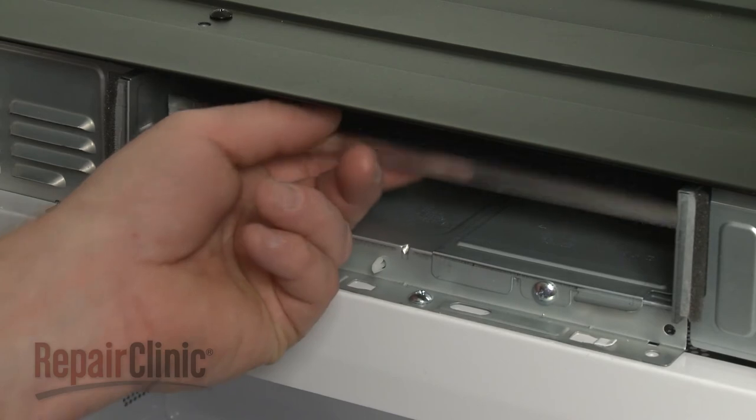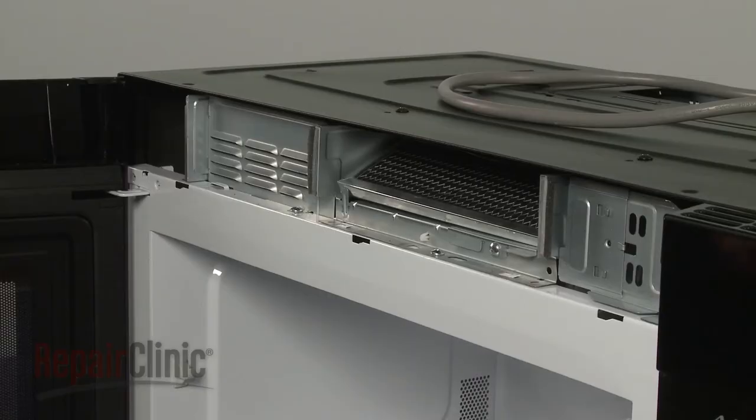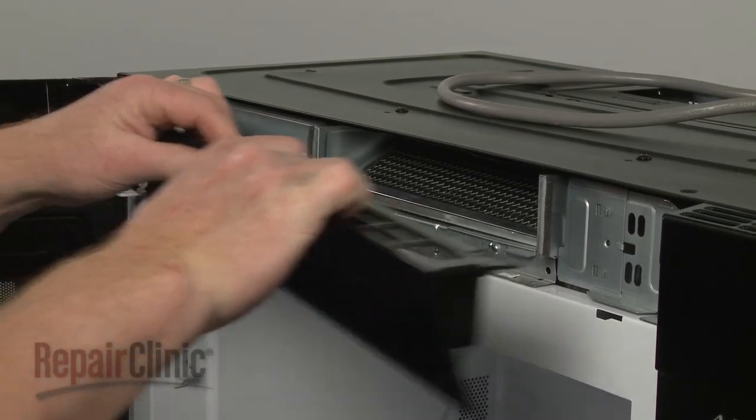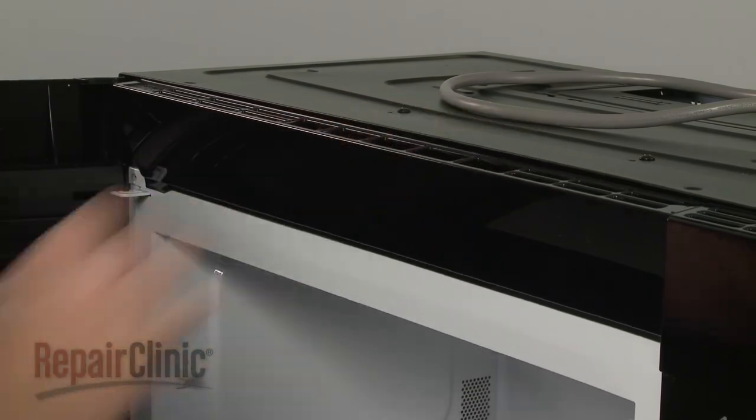Return the microwave to its upright position. Make sure the charcoal filter is properly aligned, then replace the grill by inserting the tabs into the slots in the frame. Slide the grill to the right and re-thread the mounting screws.